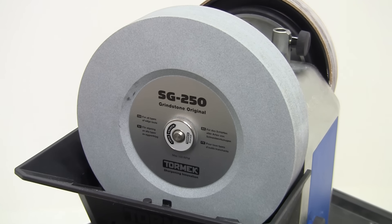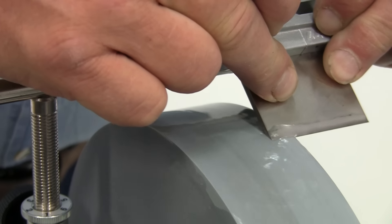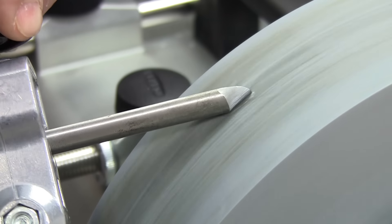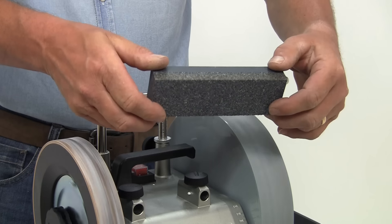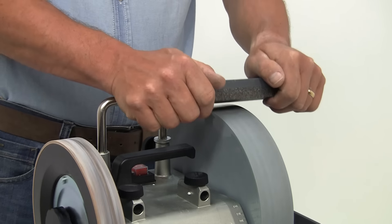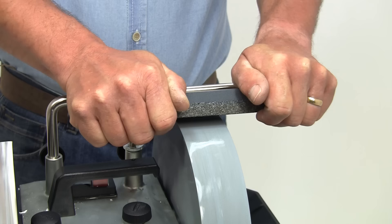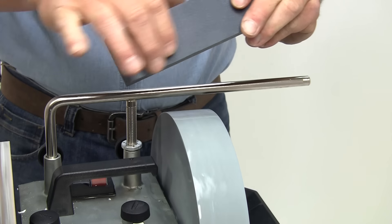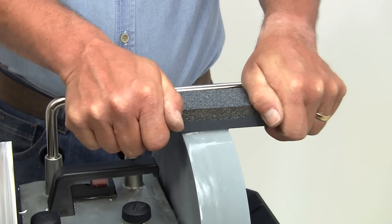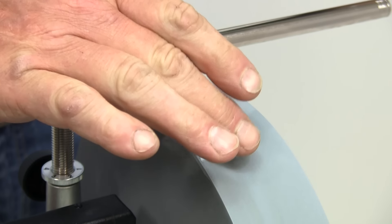This standard Tormek original grindstone performs perfectly. It's been developed to combine the properties of efficient steel removal, smooth surface finish, and long stone life. But make sure you use the stone grader regularly to keep the stone fresh and free cutting — about 20 seconds is all it takes to clean the surface. Alternatively, you can use the fine side to transform the stone to a finer grade for an equally finer finish. You can feel the difference just by touch.